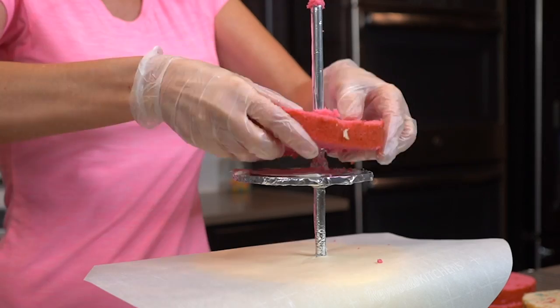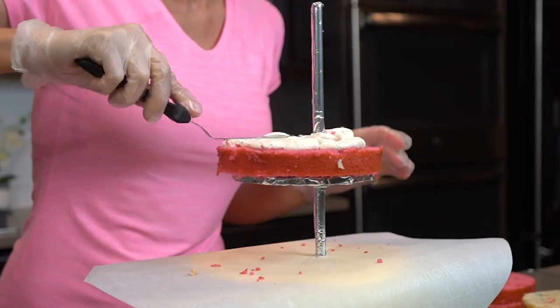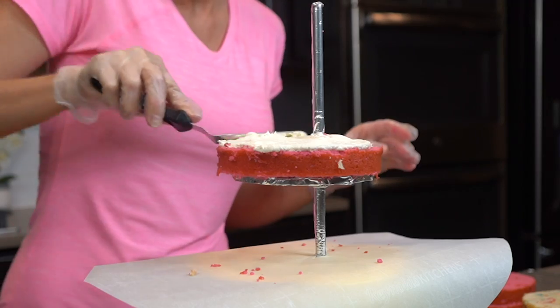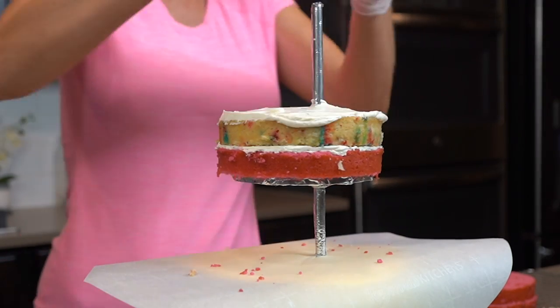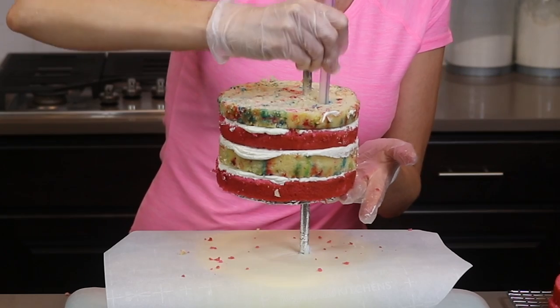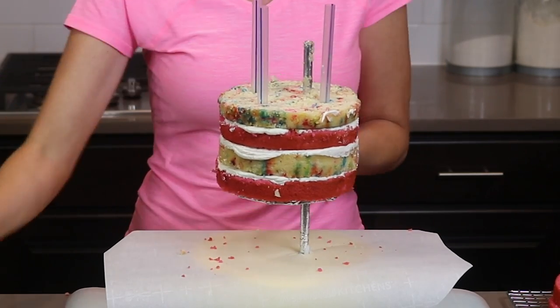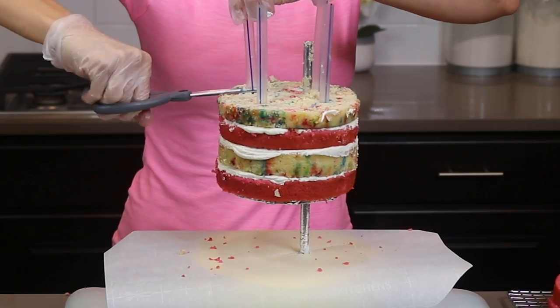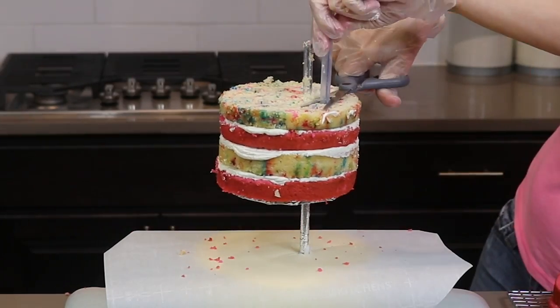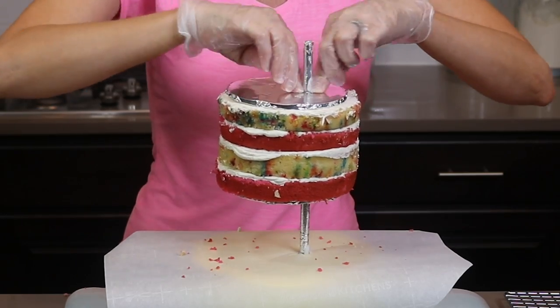Let's stack some more cake and frosting — this time my six inch cakes. I am layering up four cake layers with more frosting between each layer. Now that I have four layers of cake, I need to add dowels for support, so I'm adding four milkshake straws and cutting them down flush with the cake. Here's my final board, and I'm pushing that down onto my threaded rod.